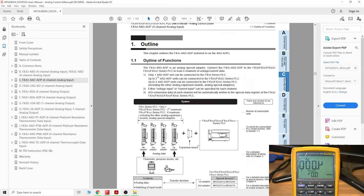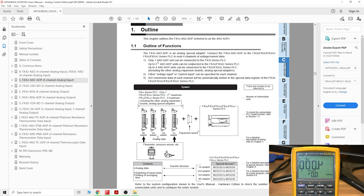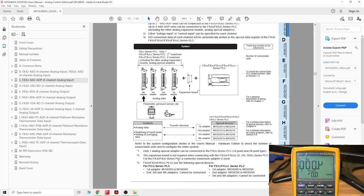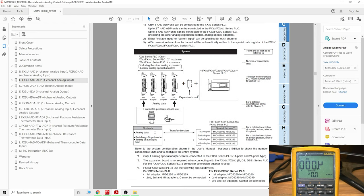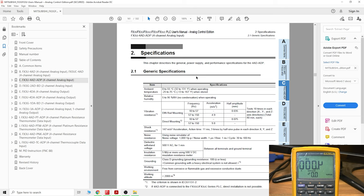The first thing to always check is your card compatibility — make sure your PLC is compatible. As you can see, it states that the AD/ADP unit can be connected to FX3C, though for my PLC I can only add one. It also covers FX3G and FX3U, giving an outline of what you can do. It shows you how to switch things on and off, but we'll move on to the next page for more detail.